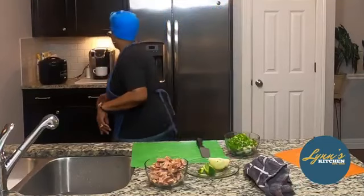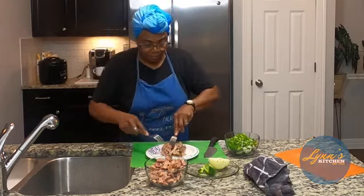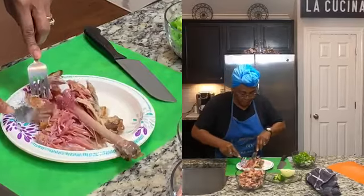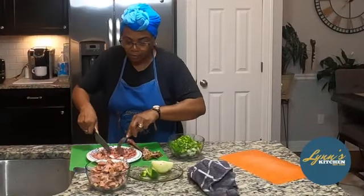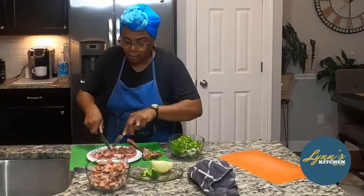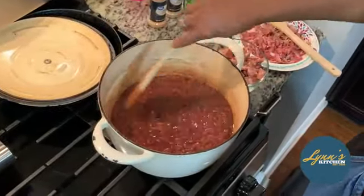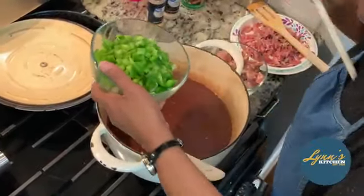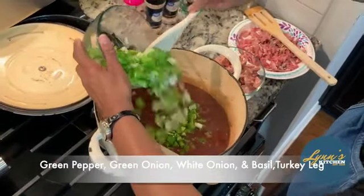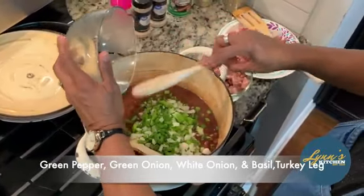I'm going to get the turkey bag and shred that a little bit. So now I'm going to go over and add this to our beans. We're going to start doing our beans. While I'm waiting for my skillet to get warm for the dewy, I'm going to go ahead and add my ingredients to the beans — my green pepper, the onions, the basil, fresh basil.